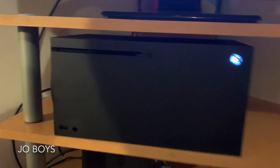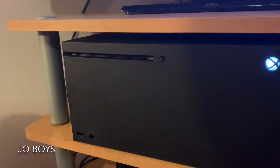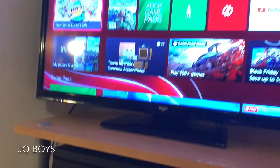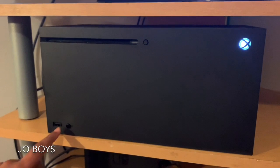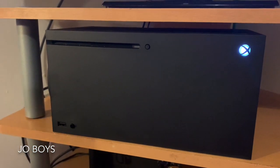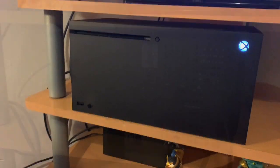Let's look at the front of the console. Here, as you can see, it's the disc drive — you can put discs in and out, or you can download games digitally. The choice is yours. There's also a USB and a wireless connection button. If you want to link up a controller, press both buttons and the Xbox and the controller will link up.